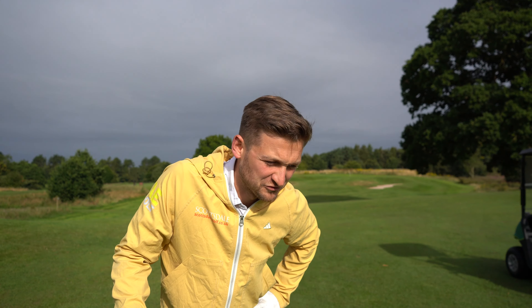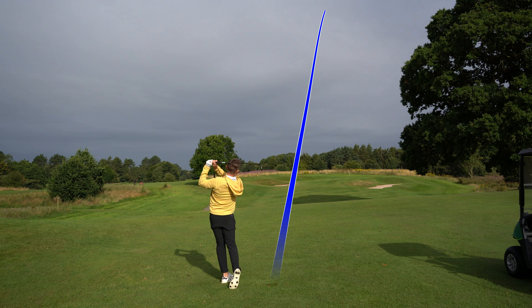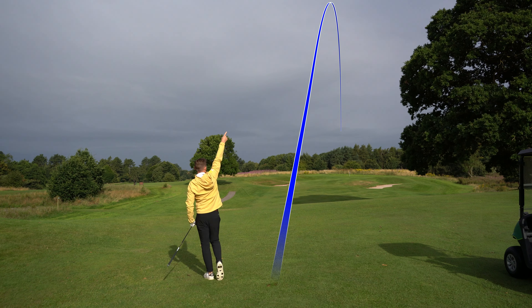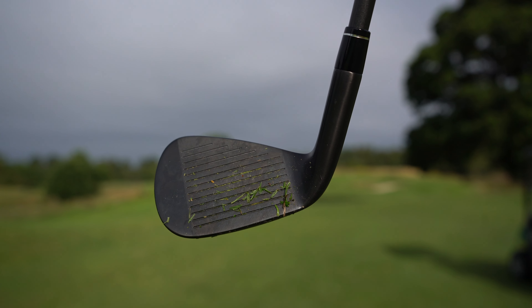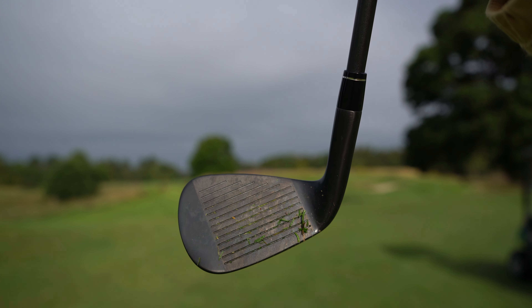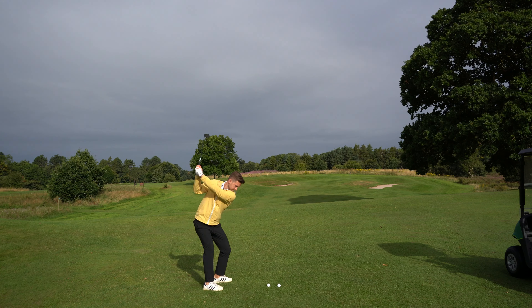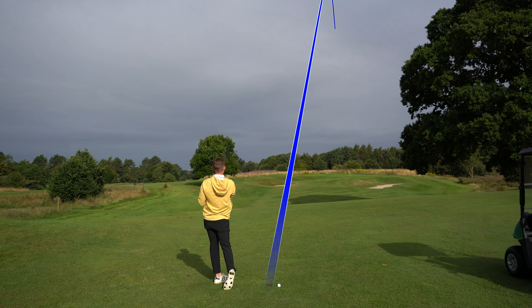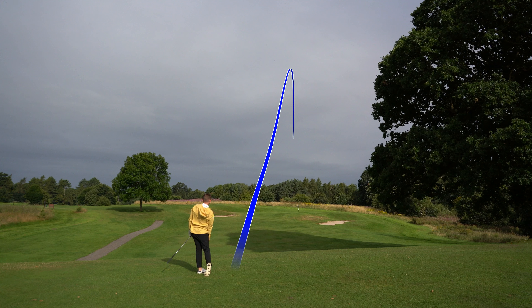The first shot felt absolutely pure off the face, and it stopped pretty quick too. The second shot — can we make it two for two down the throat of that flag? Yes we can! Again it stopped so quickly. You can see the glisten from where I hit it out the middle. Those two shots — I really start to feel this iron coming into its own. You could almost feel the face go with the golf ball.